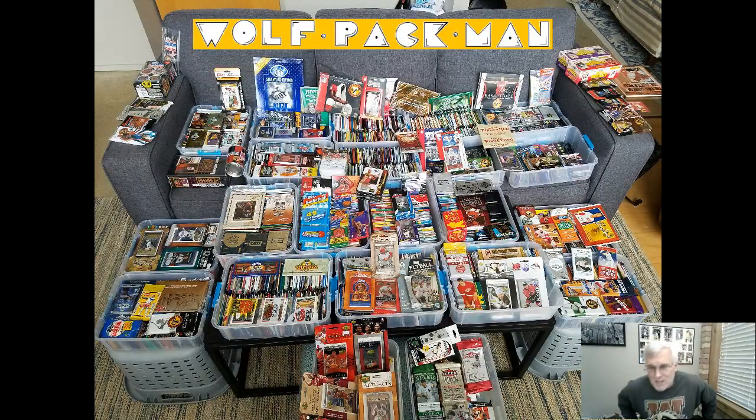Hey everybody, welcome to the Wolfpack Man channel. Today, this is a public service announcement.